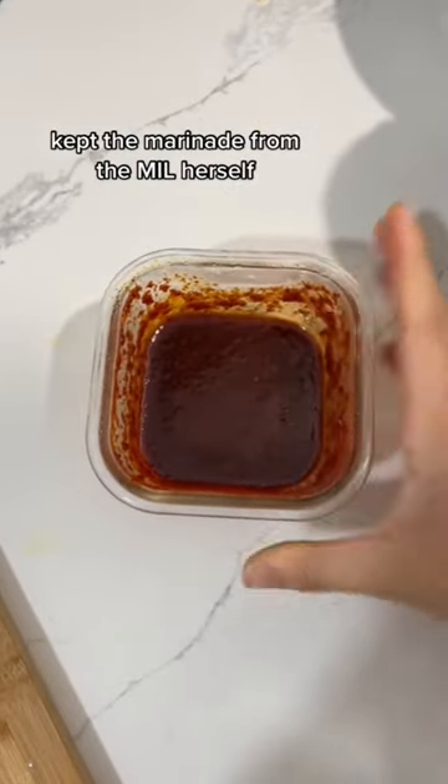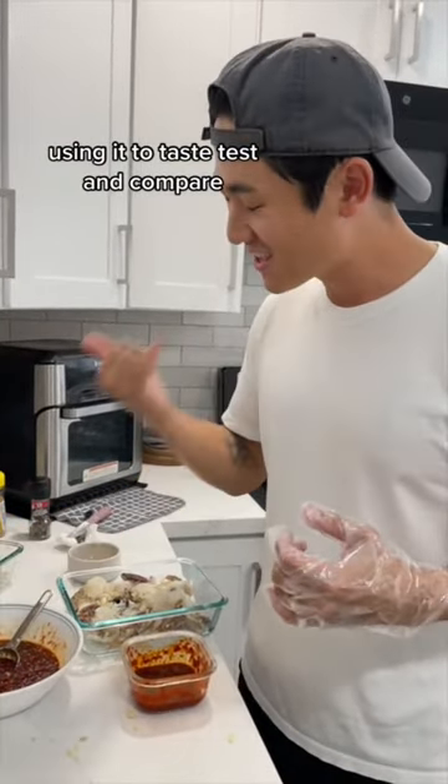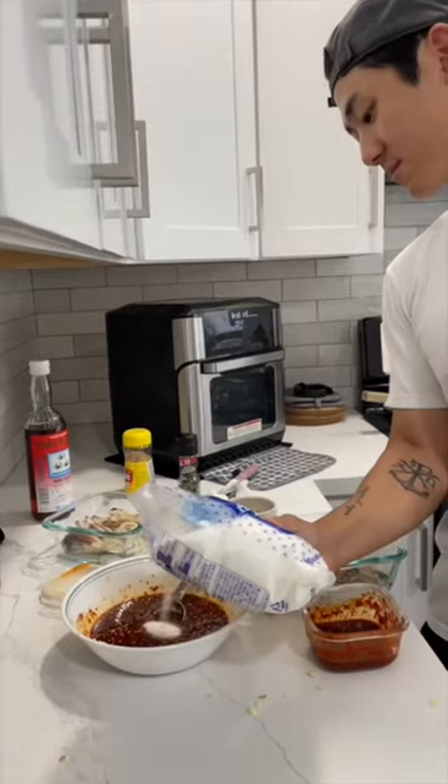This is the original sauce — this is from the mother-in-law. Something's different. A little more sugar. Let's go, let's go.